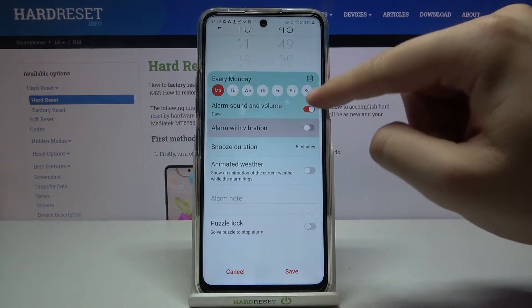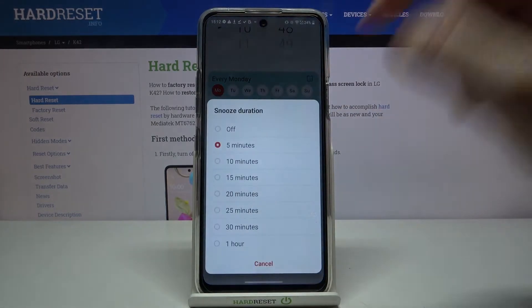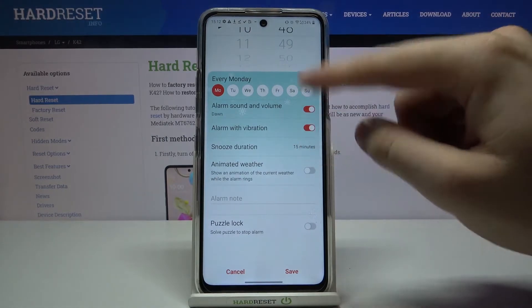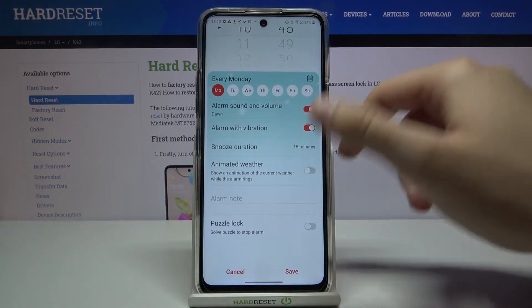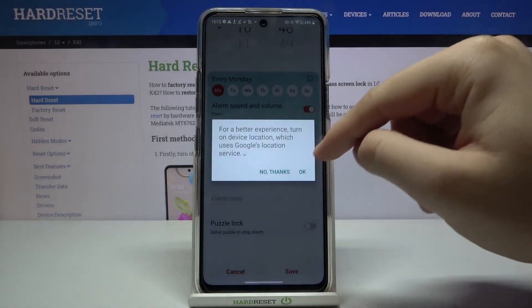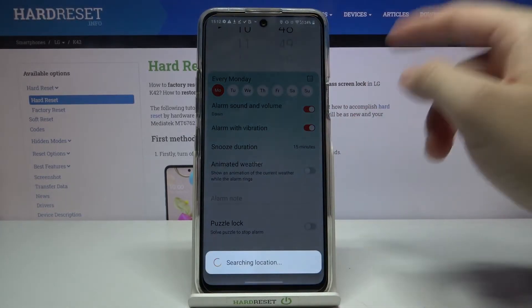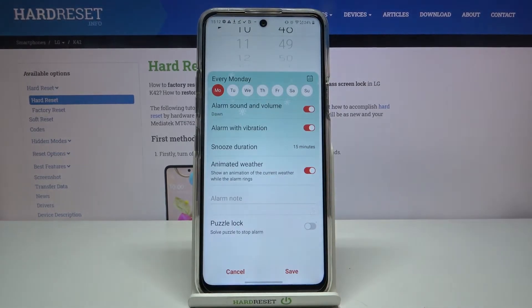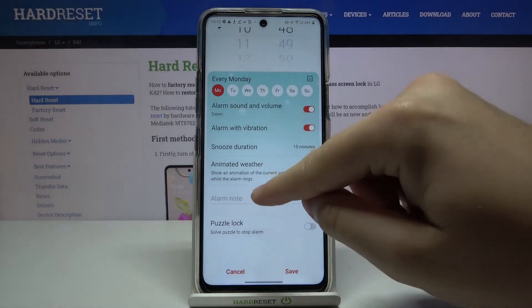Next we can adjust vibration and change the snooze duration. We can also show the animated weather — click to enable it. Of course you have to accept the location permission for that.